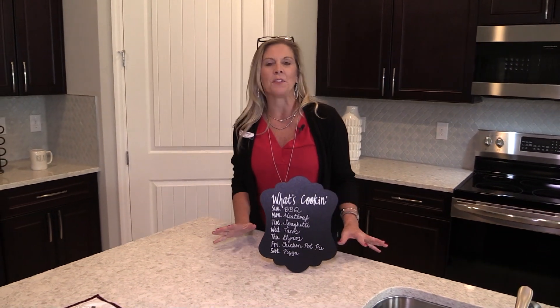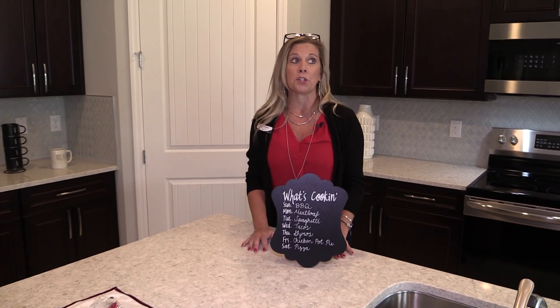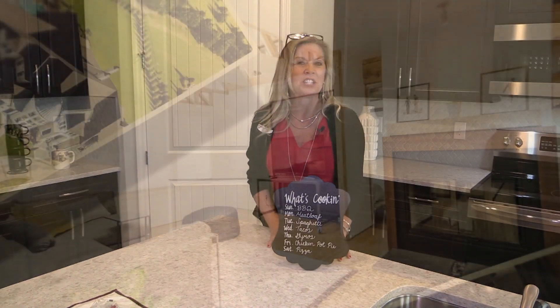What's cooking today is an amazing 55 plus community — Palms at Serenoa — and this is their Delray model home. Stay tuned.